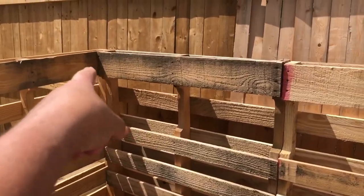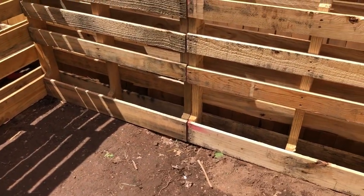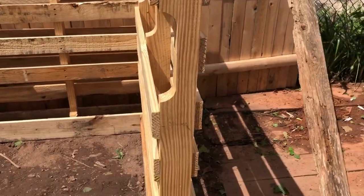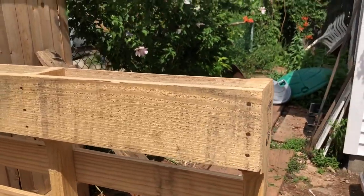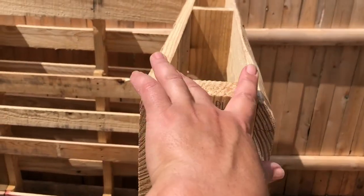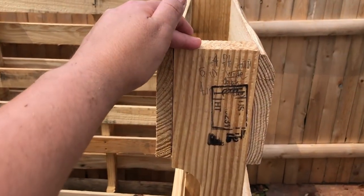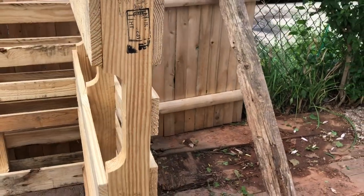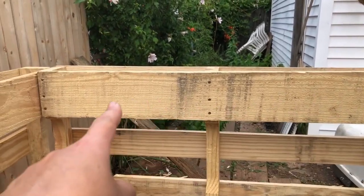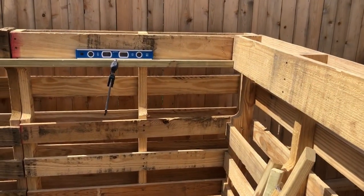I want to share a little about the measurements. From that corner to this corner it's 75 inches, so I'm thinking of building a platform on the bottom. These palettes are four feet tall, five inches in depth, and about 40 inches wide. Those are the measurements I'm looking at.